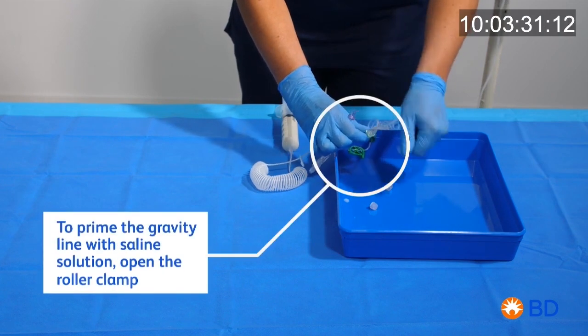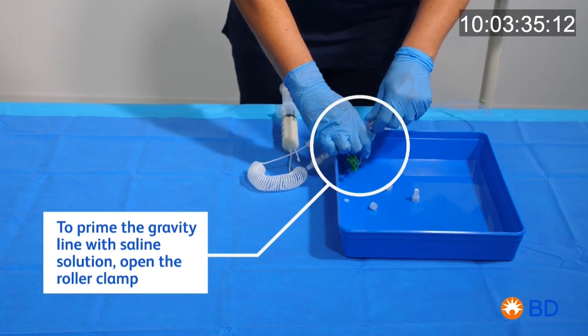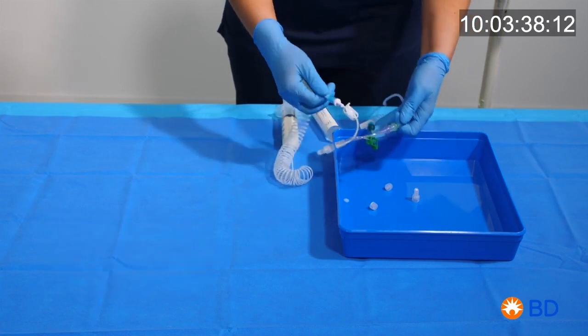Prime the gravity line with saline solution. At the end of the process, leave the IV set on a sterile surface. Make sure all the clamps are closed.